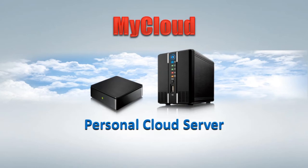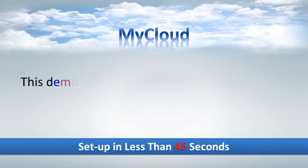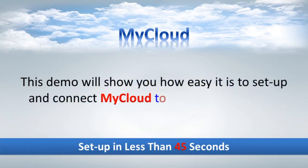MyCloudServe, Personal Cloud Server. This demo will show you how easy it is to set up and connect MyCloud to your home network.